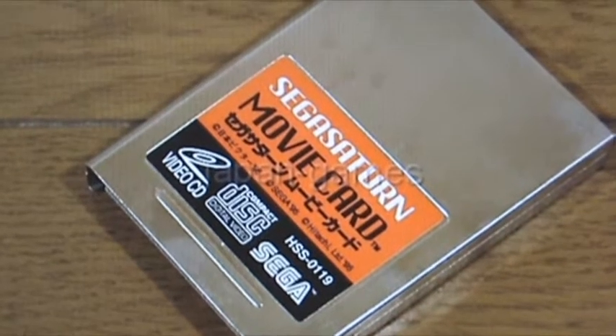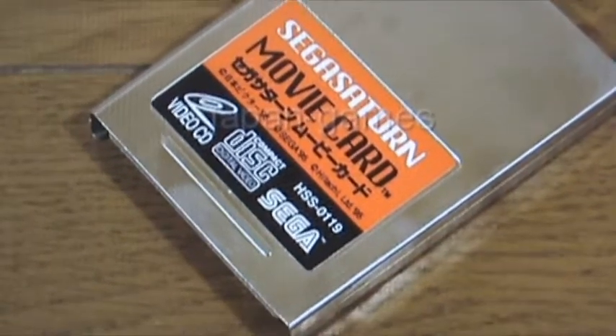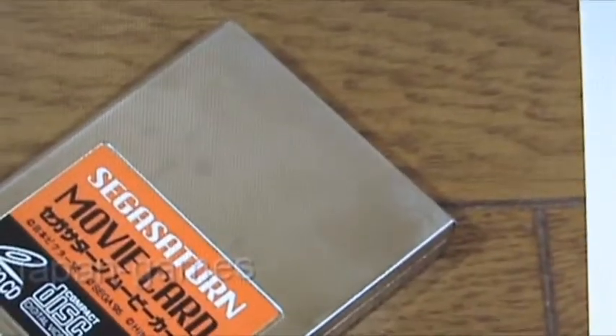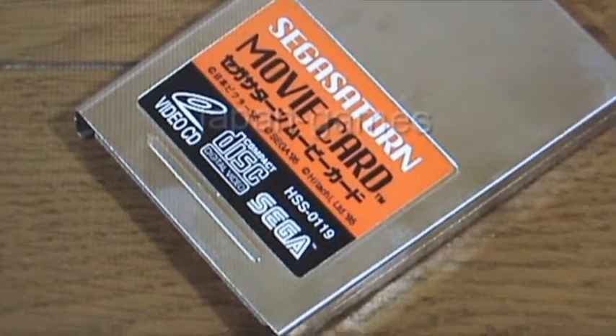I almost forgot to mention — if your Saturn has one of these, which is a VCD card, it will be just above the battery. It's got a little handle on the back; just pull the handle and it slides out, then slides back in when you want to put it back.